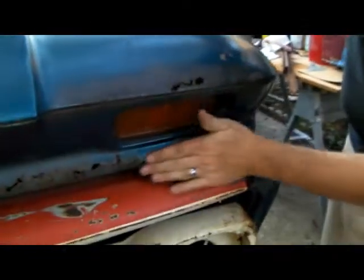On the front, this is a common area for these trucks to be rusted out, so we're going to have to weld in some new panels here, here. And yeah, you can just tape all the way along.